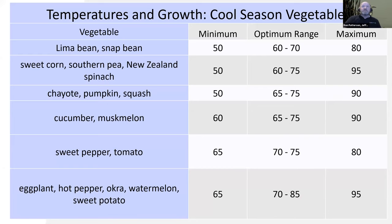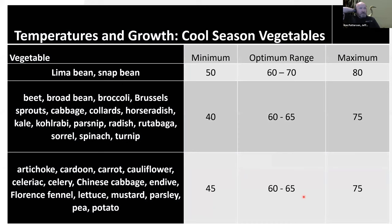For cool season crops, the minimum temperatures are much cooler and the optimum range is around 60 to 65 degrees — starting to get to 70 or 75 degrees and these things will start to shut down. Beets, cabbage, carrots, cauliflower — they all do well with cooler temperatures. Just keep that in mind as you're thinking about season extension: what can I do to get that temperature into that sweet spot as quickly as possible?